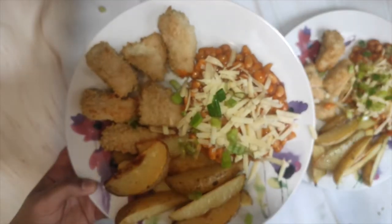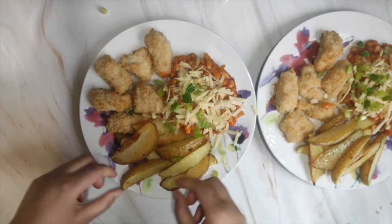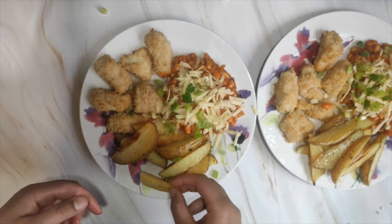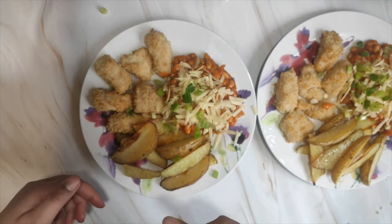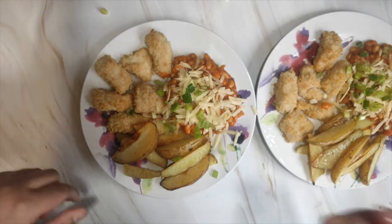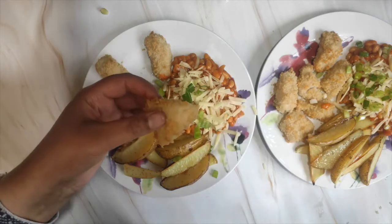That's basically my plate. I'm definitely happy with the wedges — they're really nice and crisp. I would recommend putting them separately on the baking tray when you bake them. The fish goujons are a little on the pale side though.